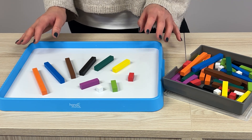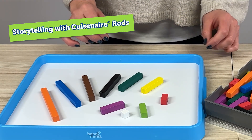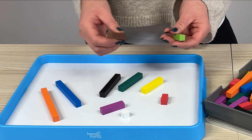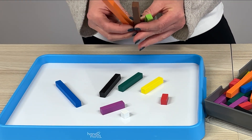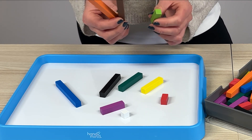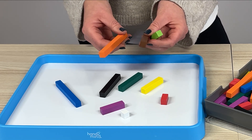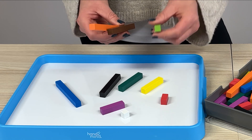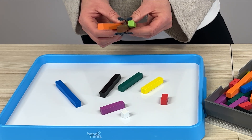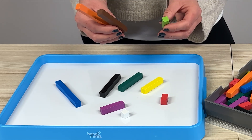A really nice activity to introduce to them is through storytelling — Goldilocks and the Three Bears. You're going to ask children to choose their baby bear, their mummy bear and their daddy bear, and they'll explore which one they want to use. That's okay as long as they are exploring that size comparison. Then as you read the story, they're going to hold up each of their characters, really helping them explore comparison of size, which will begin to relate into the comparison of the size of numbers.